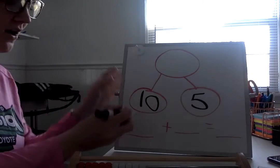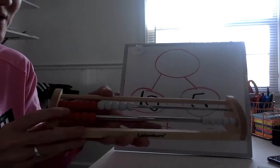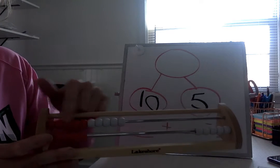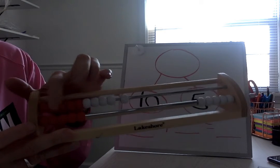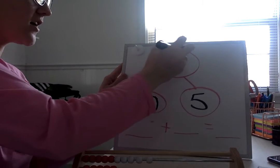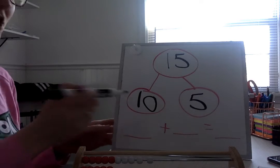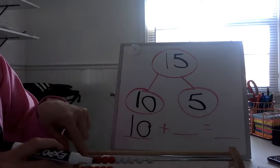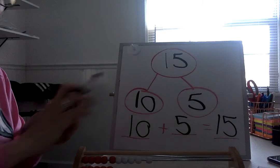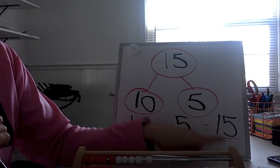So if we put them together, we want to know how many is that in all. We know the top row is ten, so we're going to count on — put ten in our brain and then count on. Ten. Eleven. Twelve. Thirteen. Fourteen. Fifteen. Very good. What would our addition sentence look like? Ten plus five equals how many in all? Fifteen. Let's read this addition sentence. Ready? Ten plus five equals fifteen.